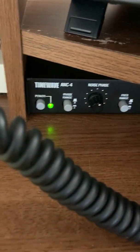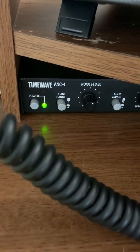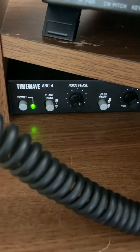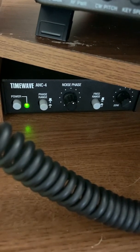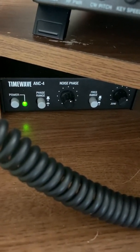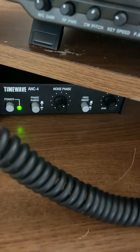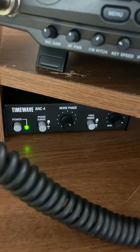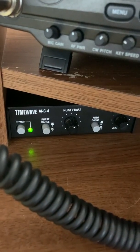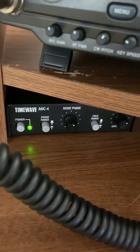What I want to highlight today is my TimeWave ANC4 noise canceller. What this will do is it will receive noise — broadband noise, digital noise, etc. — on a noise antenna, which is just a wire I have run around the room, against the incoming signal from the main antenna, and you can adjust the phase relationship between those two to null it out.